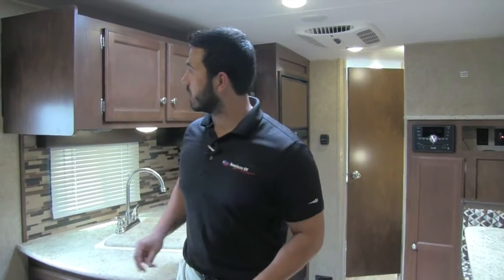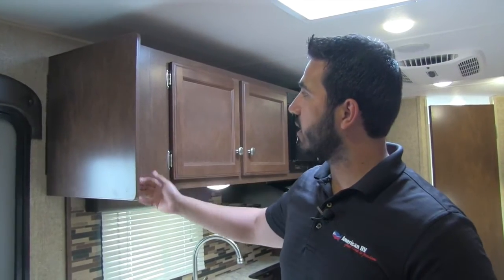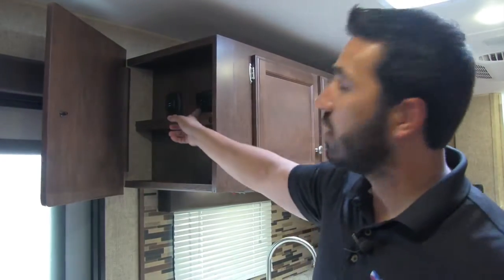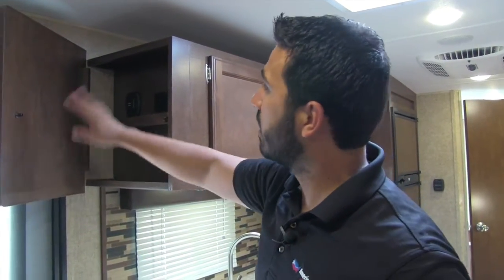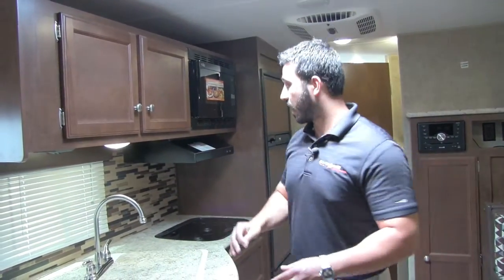Welcome to the inside of the 2017 Sonic 220 VBH. This particular model is in the summit interior. Starting off in the kitchen, one of the things I like that Sonic and Venture as a company have done is they have what they call a tech box. Right on the end of the cabinets, there's actually a hinge — this opens up just like so — and you'll see a standard 120-volt outlet plus two USB ports. It's a perfect place to put your cell phones to charge them, then close it off so they're not cluttering up your countertops.